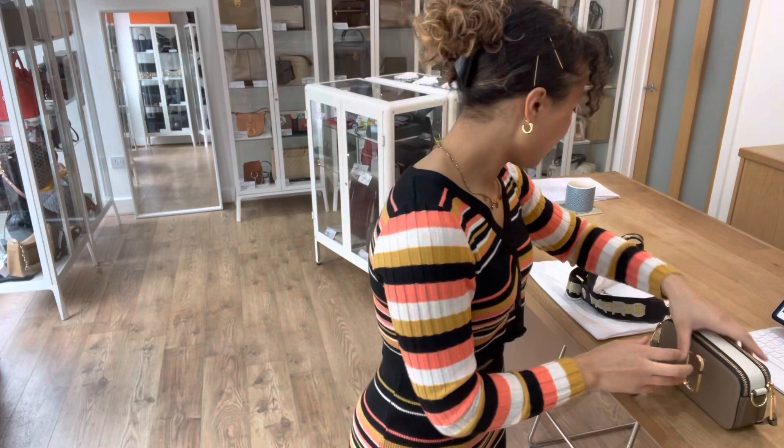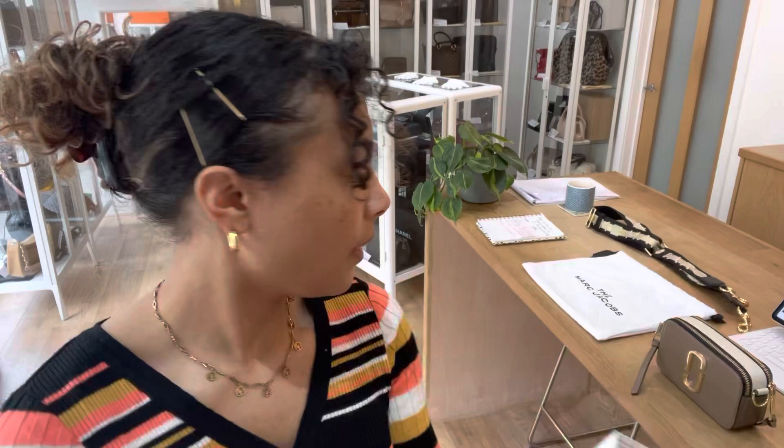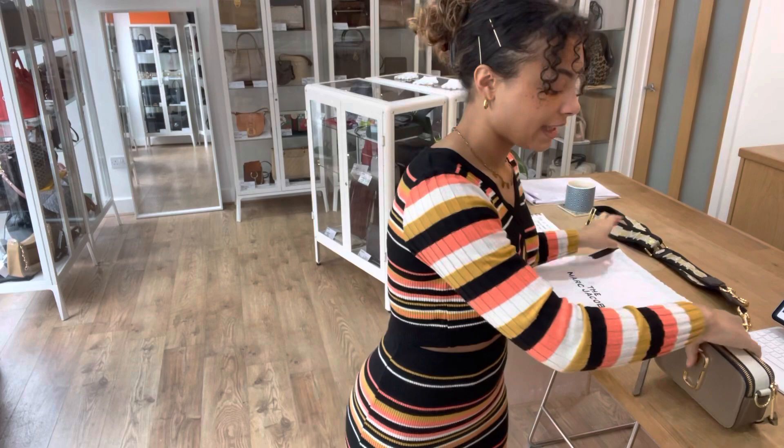It comes with the removable strap which is also adjustable, and then we have a little Marc Jacobs card sleeve — inside there we've got a fabric card. We also have a little Marc Jacobs care guide, and then finally we've got a Marc Jacobs dust bag.